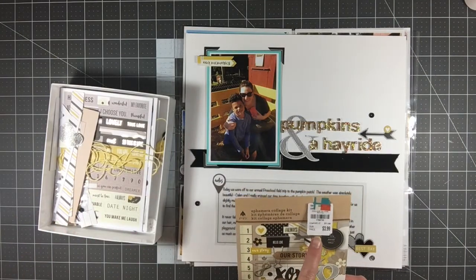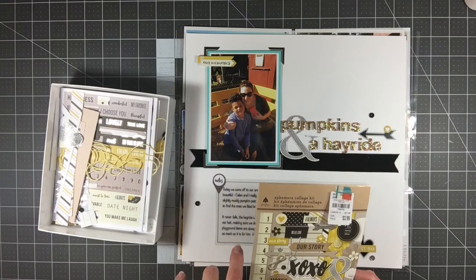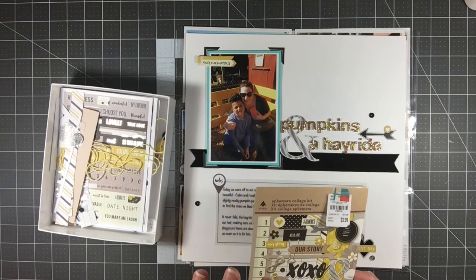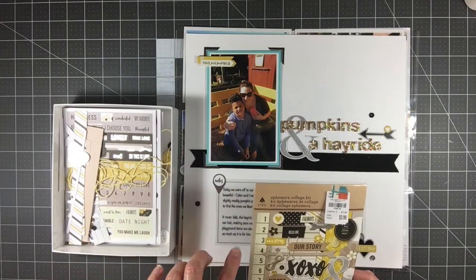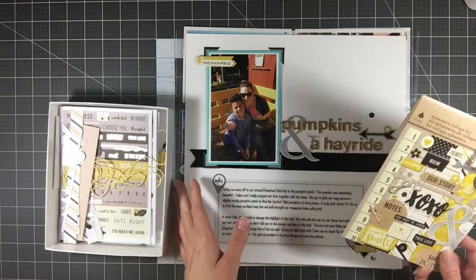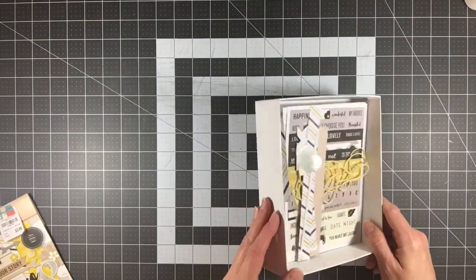They have different themes — I've seen more of them at Tuesday Morning. I think there's a faith one, a family one, and a travel one. I'm going to keep an eye out for these personally. Let me show you what I have left and what I made.